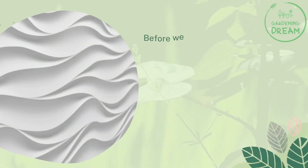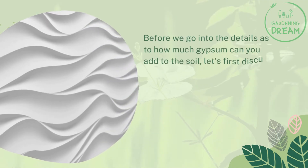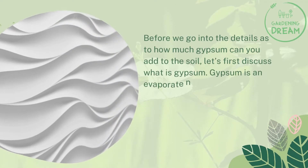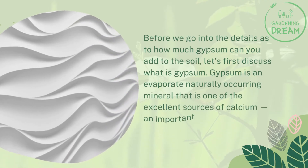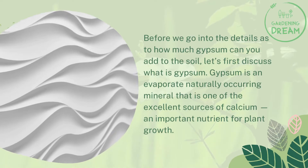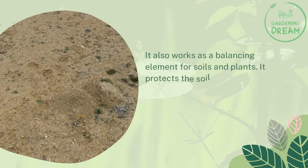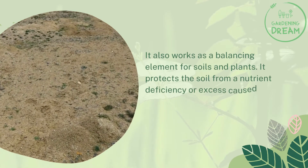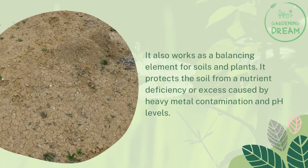Therefore, it is vital to know exactly how much gypsum to add to the soil. But first, what is gypsum? Gypsum is an evaporite, naturally occurring mineral that is one of the excellent sources of calcium, an important nutrient for plant growth. It also works as a balancing element for soils and plants, protecting the soil from nutrient deficiency or excess caused by heavy metal contamination and pH levels.